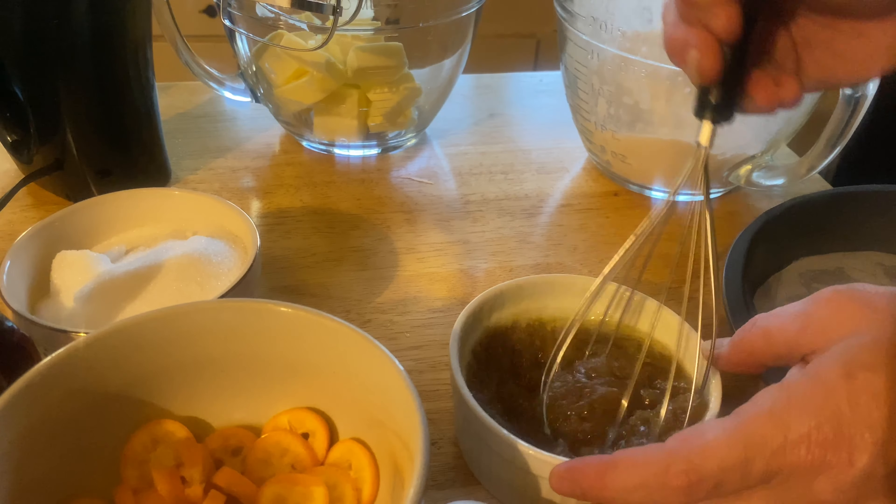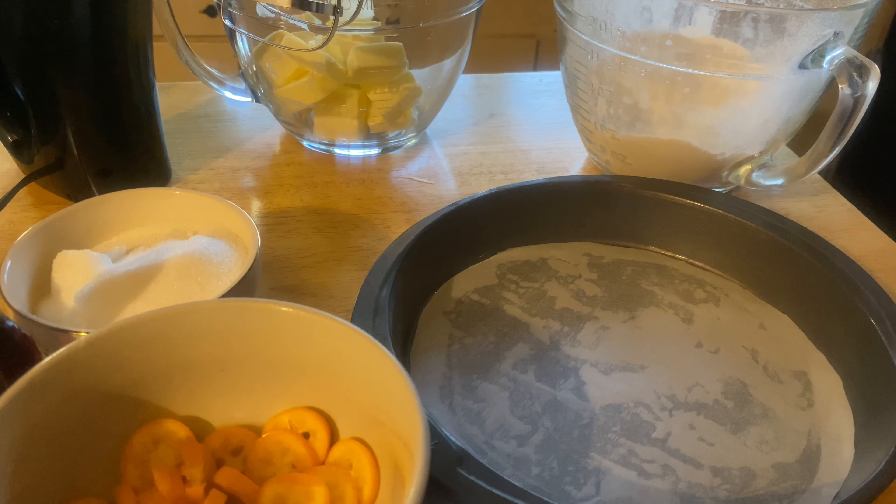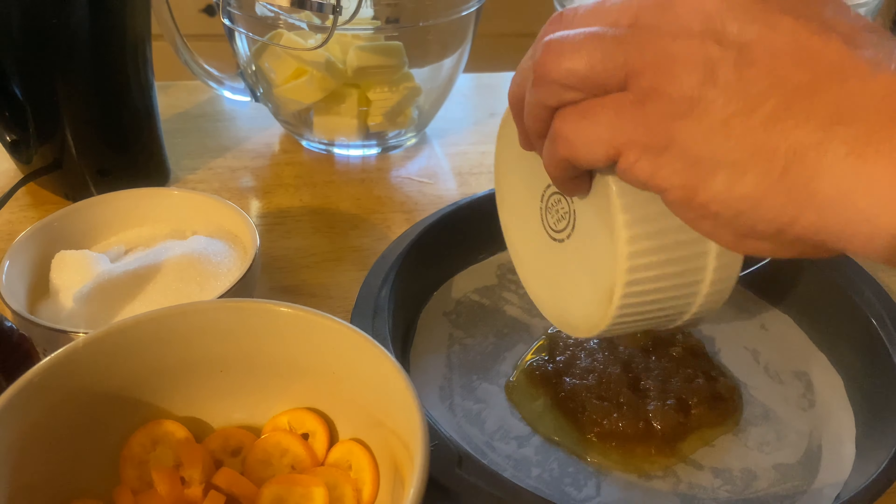One and a half teaspoons of baking powder, one and a half teaspoons of salt, one cup of granulated sugar, one egg, one teaspoon of vanilla, and a cup of milk.